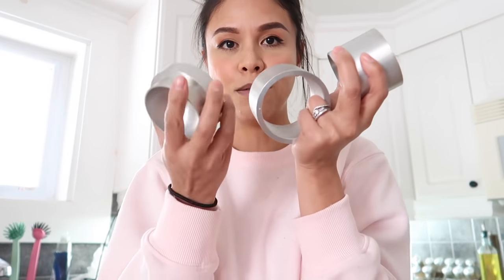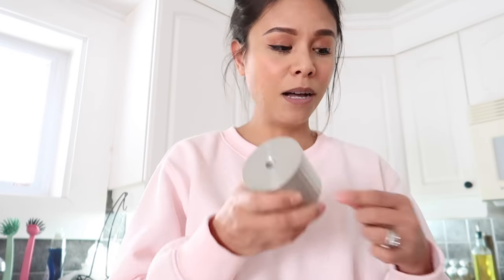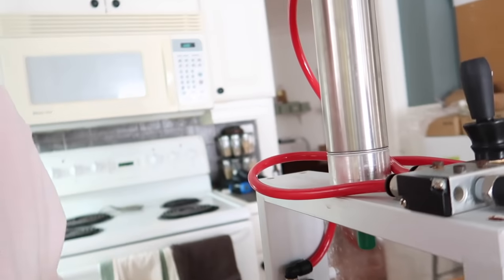Today's bath bombs are going to be made with the three-piece round mold, the medium size. They are quite solidly built — kind of heavy — so pretty much indestructible. I noticed with a mold I used before that was 3D printed I actually broke it; I don't think I'll be able to break these. I stick the part with the skull on top to the actual machine, and then this part gets filled with mix, and then the two together make a press and form bath bombs.